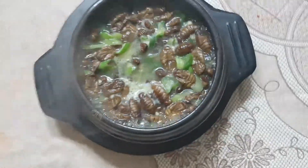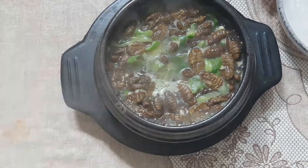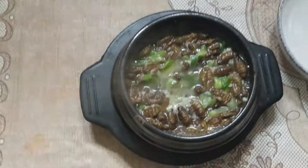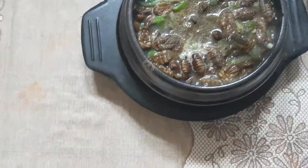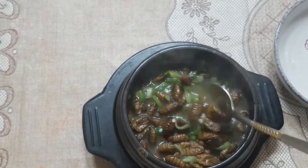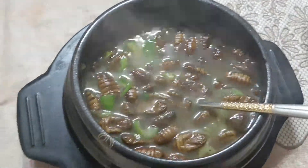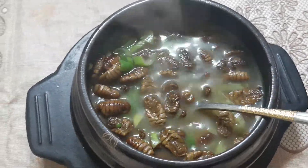It looks so good. If you want, you can add black pepper powder. Some Koreans put red pepper powder. It smells so good — I will taste it for you.